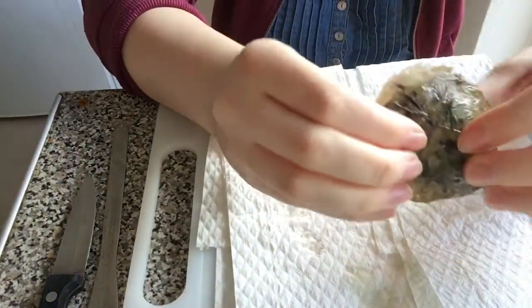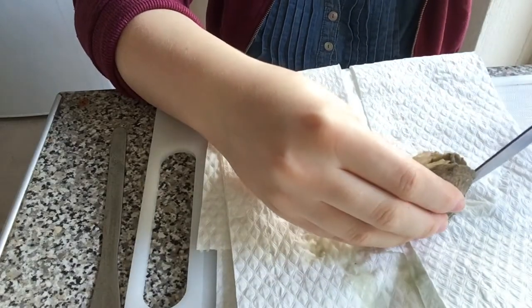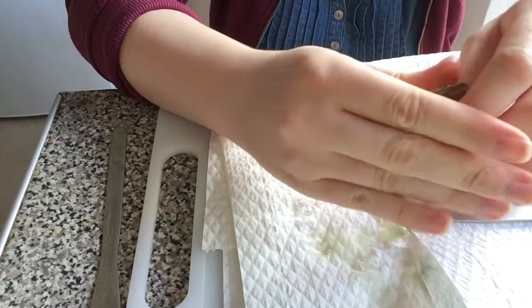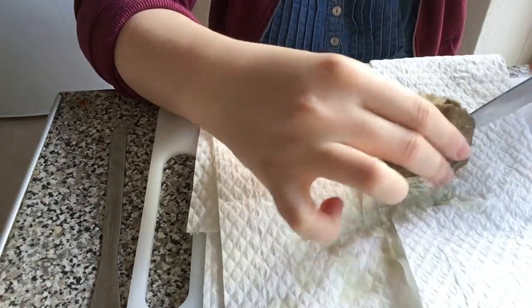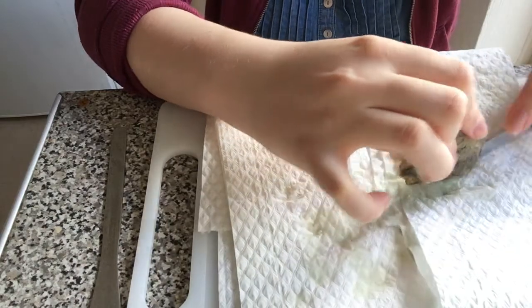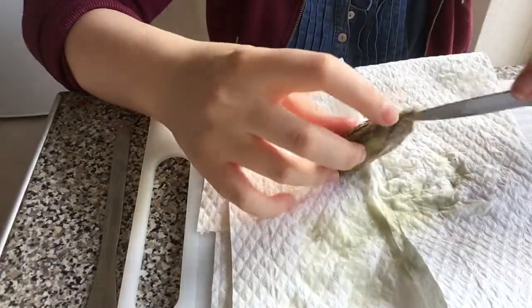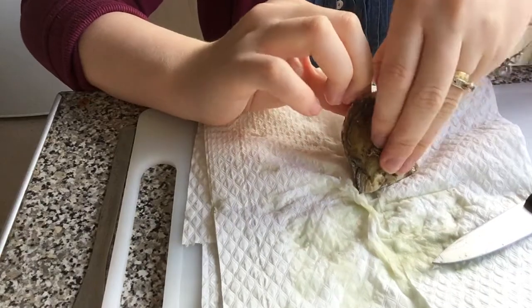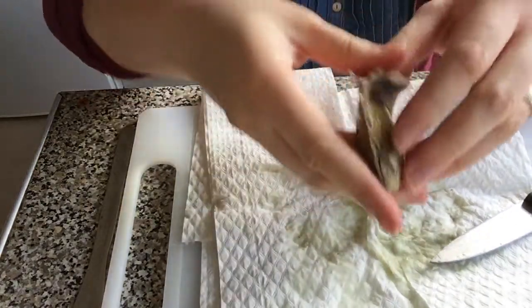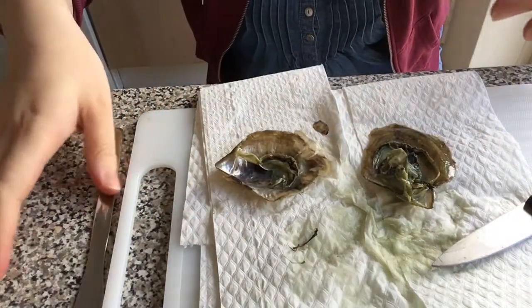Very watery — okay, I thought that would pop. Just going to carefully go down — okay, not fully open yet. Very drippy. Let's see if I can open this up now. This is the inner shell — let me just get off this dead flesh.